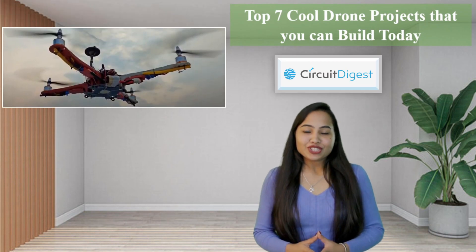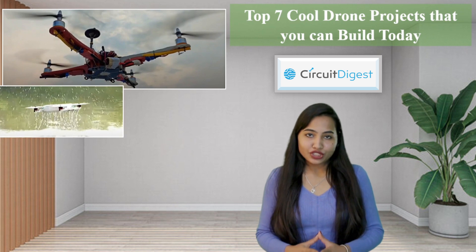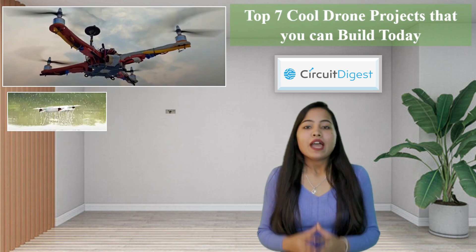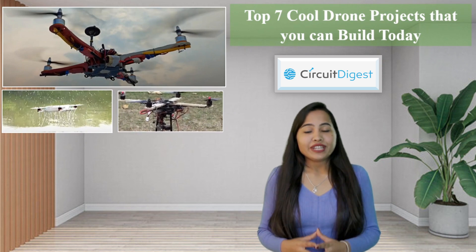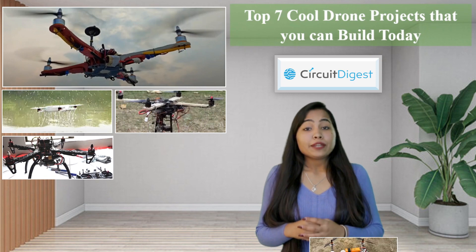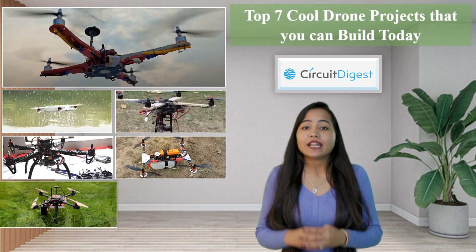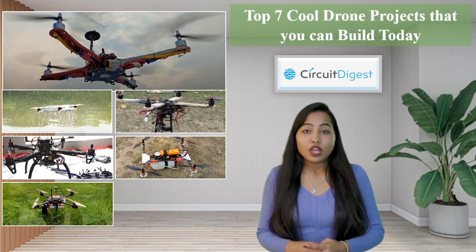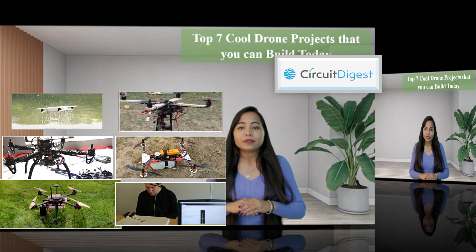Hey everyone, it's Lakshita here, and today I am here to discuss one of the popular trending technologies, which is Unmanned Aerial Vehicles. Unmanned Aerial Vehicles are commonly known as drones and were designed for military and aerospace applications. But today they have come a long way and can be used for various applications such as infrastructure, telecommunication, agriculture, media, etc. In this video I'm going to tell you about 7 cool drones that you can build on your own.